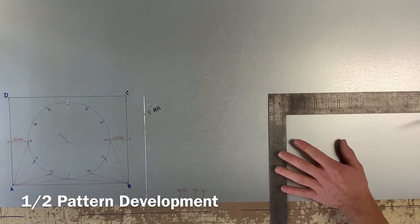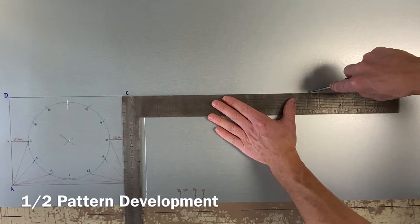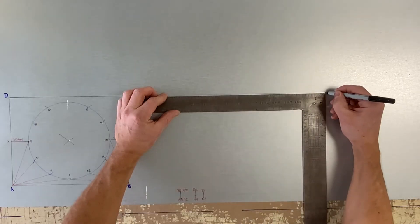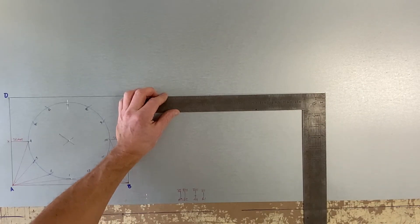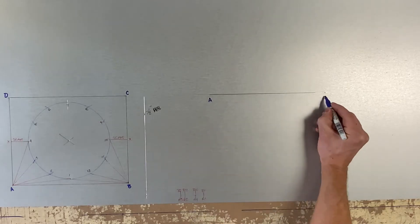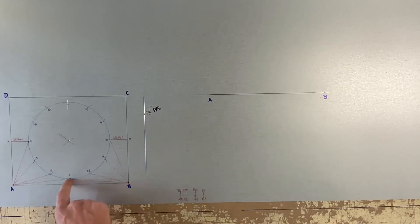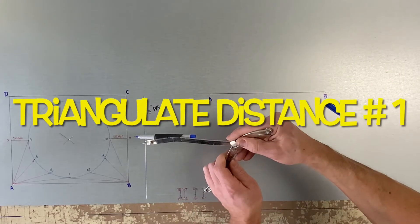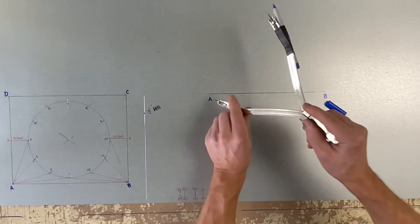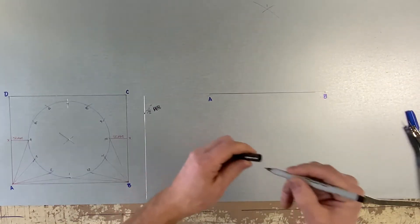Now let's begin the half pattern for this square-to-round. I will be drawing a line and marking A to B, which is going to be 10 inches in distance. Then set your dividers on the true length triangle from A1 to 7.5 inches tall, and with your dividers strike that arc up at B1. That is number one.